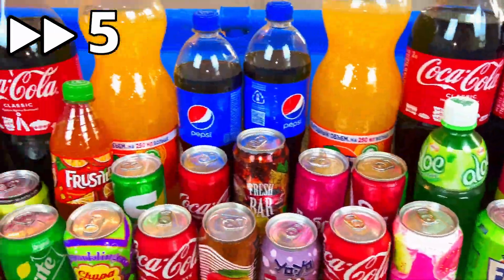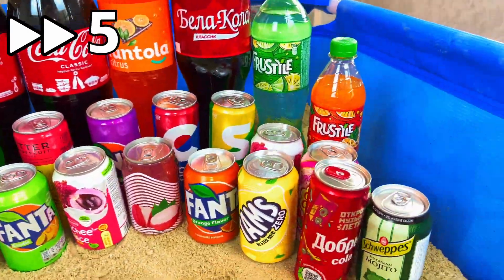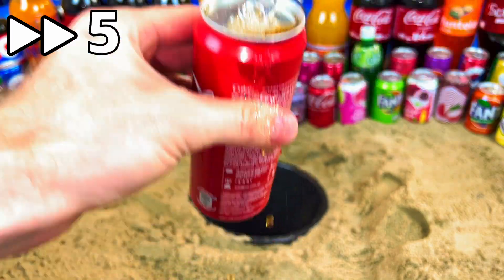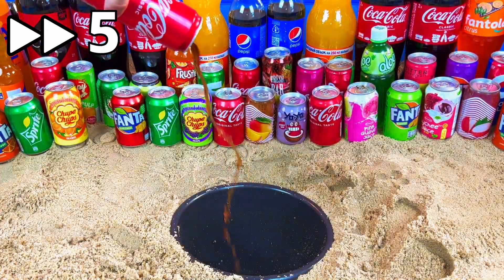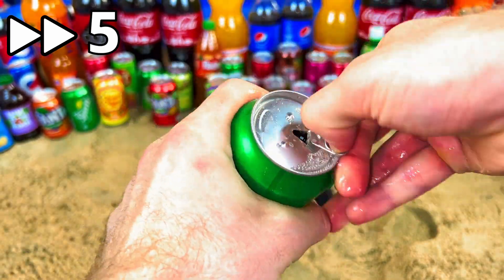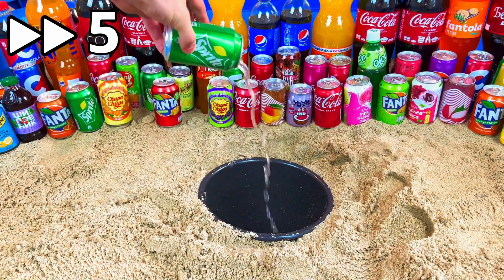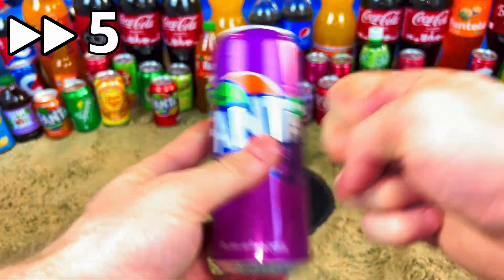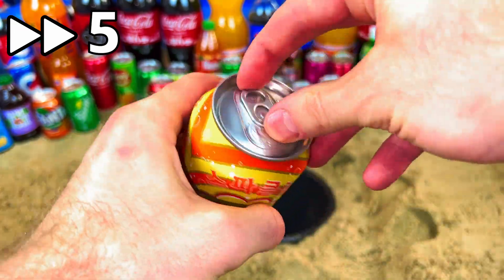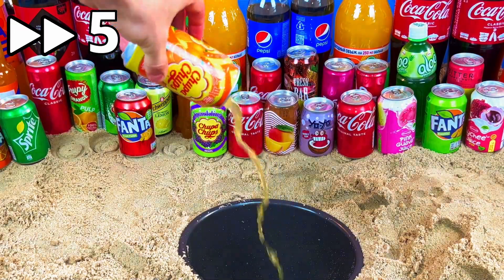Hello guys, welcome to my magic show! Today we will do some experiments and try to open so many drinks — a little bit of Cola, Fanta, and more. Where's my Cola? Give me my Cola! Yes, it's the original classic Cola. Let's open it — oh, so tasty, yeah it's cool. Where's my Sprite? Yes, that's it. Orange, let's open it — oh!